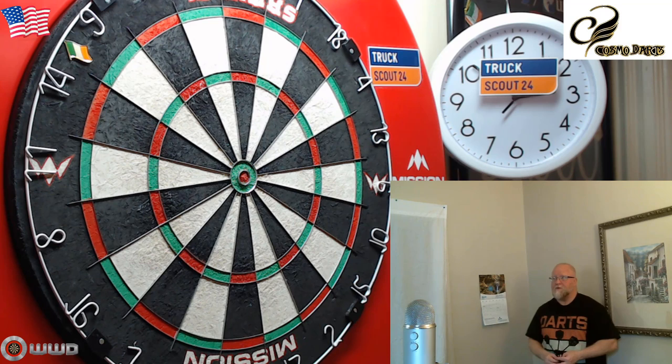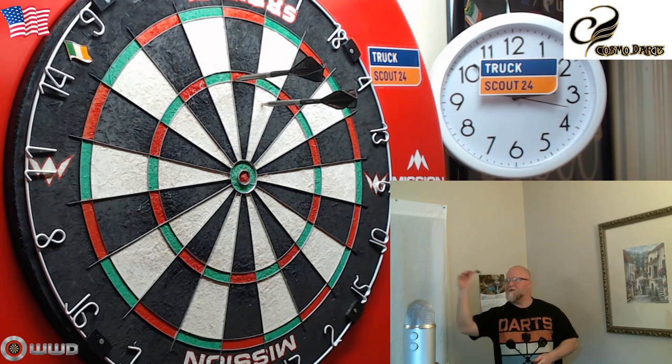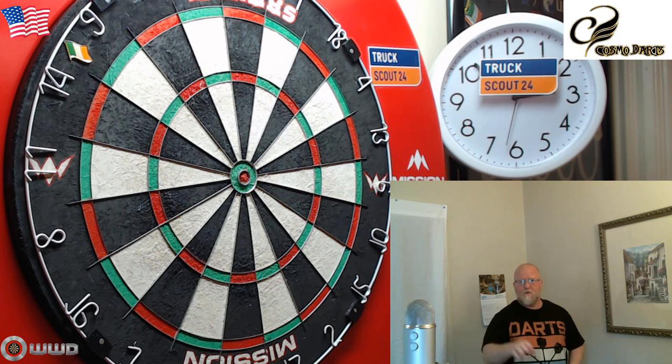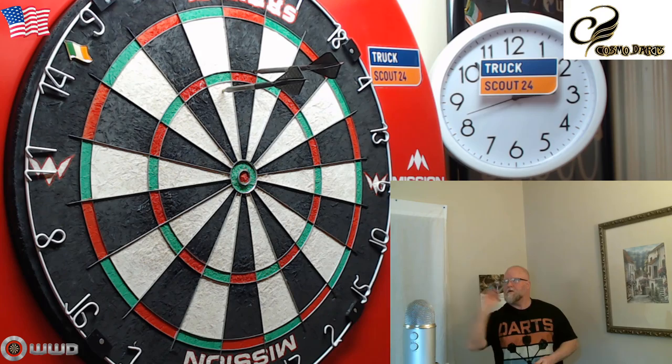I had about a 10-minute warm-up and I'm happy to report that I recovered 121. These Fit Flight Pro V1s fly identical to my Super Kite Airs — the minuscule weight difference I don't notice at all. Huge, huge plus there.